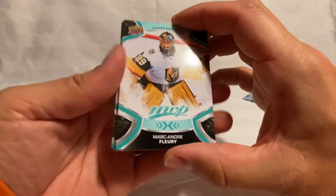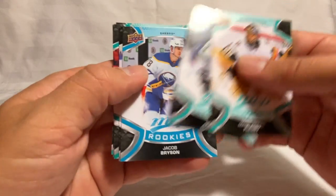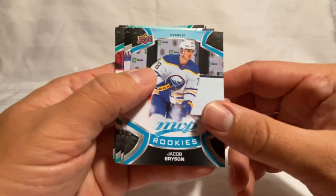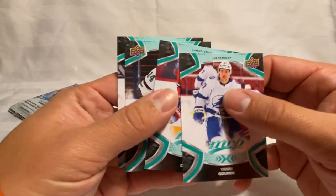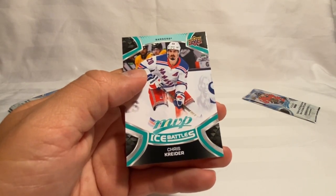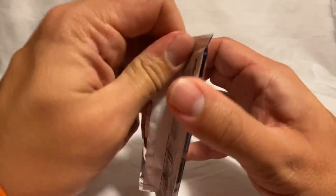We've got a Marc-Andre Fleury, Juryanov, and another rookie — Jacob Bryson. Behind that we've got a Tyson Barrie silver script. Yanni Gourde, Benn, and then Chris Kreider on the Ice Battle. Got three packs left.